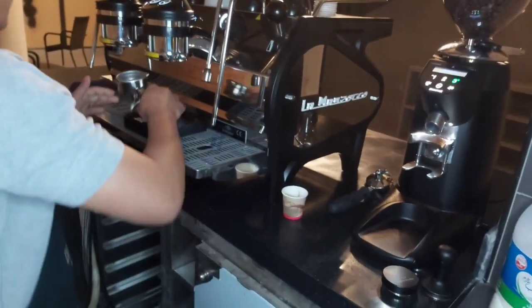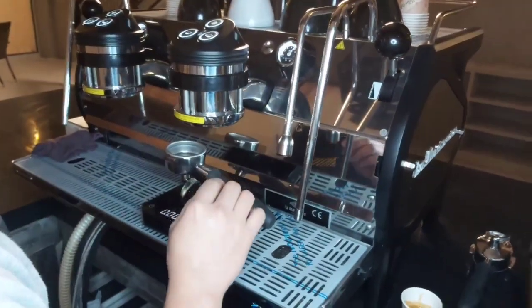Right now, he's using the automatic machine, whereby everything is automatic.